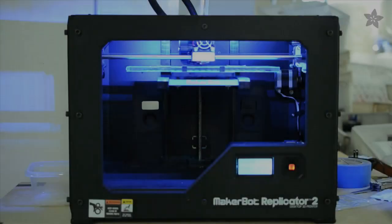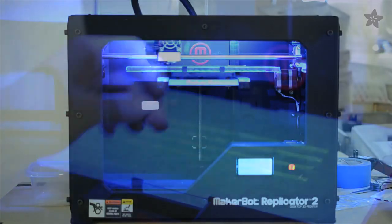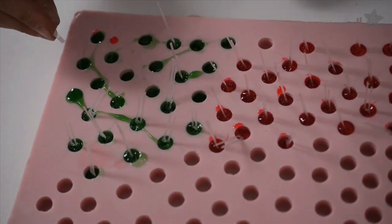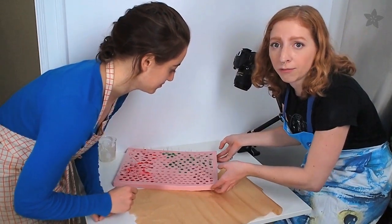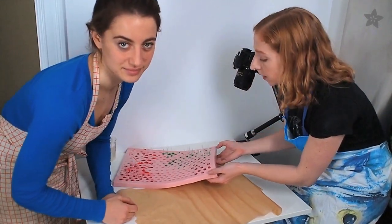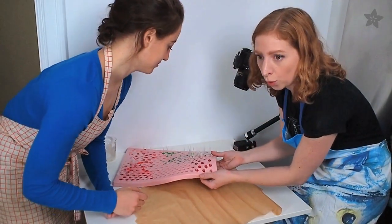To create realistic leads for our LEDs, we designed a file in 3D to print in PLA, a corn-based plastic. You can find that file by following the link in the description below. We pop the mold in the freezer for a couple minutes to make them easier to unmold. Since the silicone is flexible, we can kind of just peel it right off.